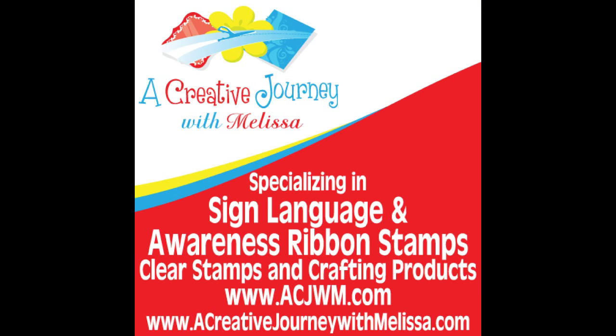This is Christian with A Creative Journey with Melissa, signing off. Thank you for watching. Have a good one.